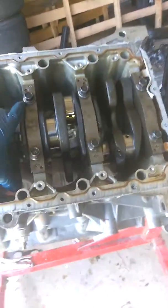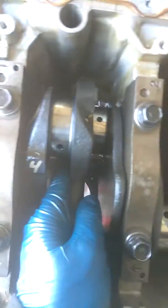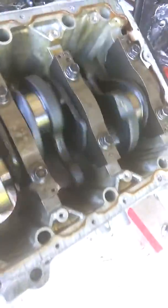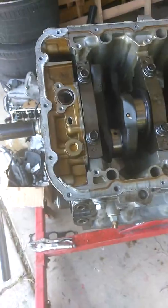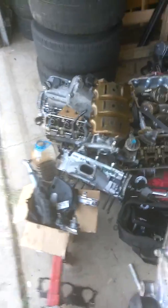So to summarize: J35 A8 crank and rods going into a J32 A3 block — a little bit of backyard garage work, but let's see how it turns out. If it blows up I'll just start all over again. This is gonna be the first one so I don't really care if it does blow up, as long as I have some fun with it. There's the A8 head, there's the J32 A3 head.